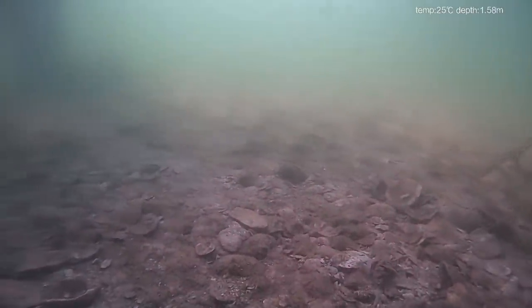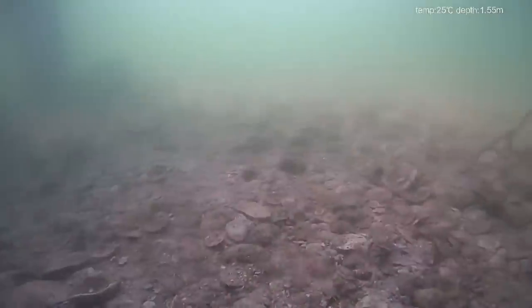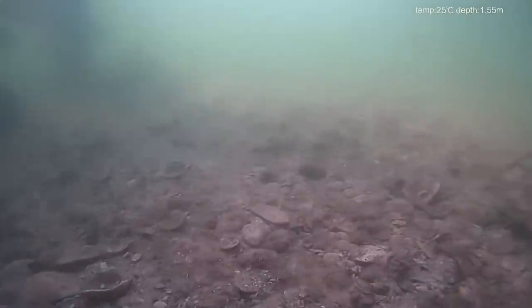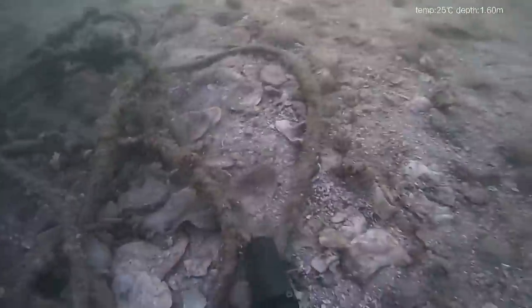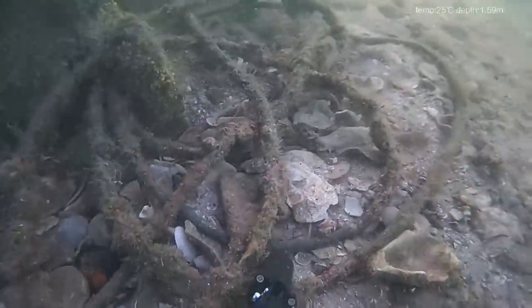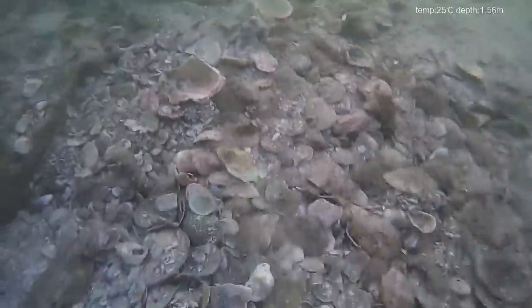Whenever I do underwater video, it's always a worry that you're going to get caught in something. When I saw this stuff at the bottom of the screen and I'm bouncing a little bit, we're going to see something pretty cool in a bit. At this point I'm worried I'm going to get caught in this, so I'm trying to get away from that a little bit. And then this happens.